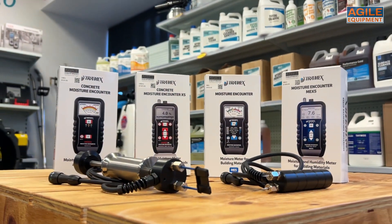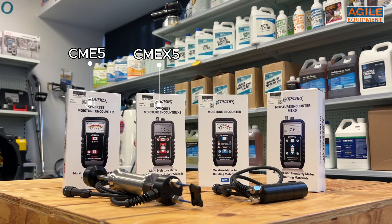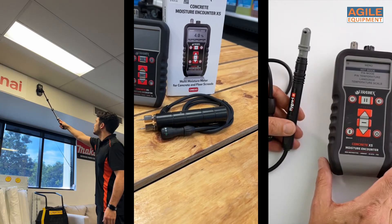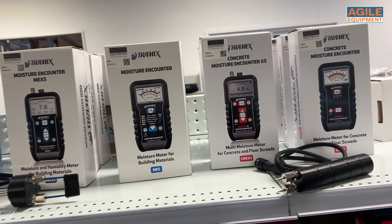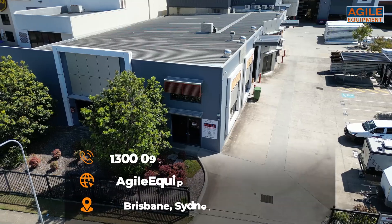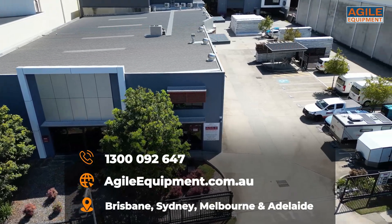Agile Equipment sells a comprehensive range of Tramex products including the CME5, the MEX5, and the ME5, as well as a range of different accessories. You can buy the CMEX 5 on our website, drop in to the showroom, or give us a call on 1300 092 647.